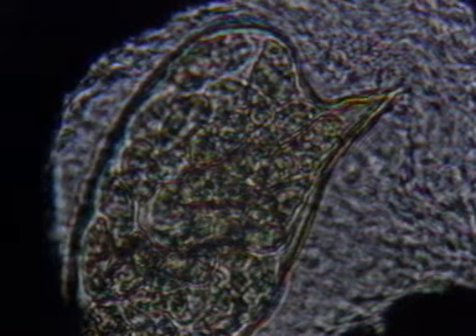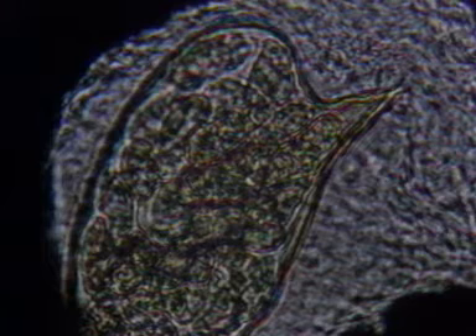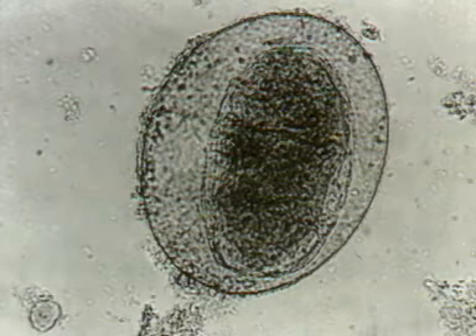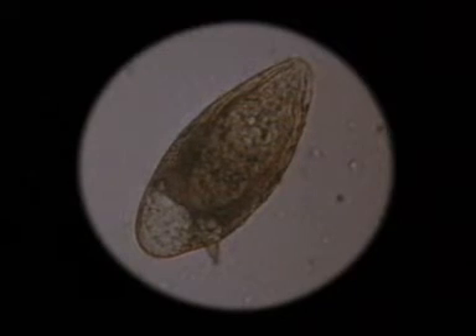Schistosome eggs are easily detected in fecal smears. They're about a seventh of a millimeter long, and are comparatively large as helminth eggs go. The prominent lateral spine is the characteristic feature of Schistosoma mansoni. The spine is terminal in S. haematobium, and although lateral in S. japonicum, the spine is very small. The japonicum egg is much rounder and is therefore easily distinguished from the oval-shaped egg of mansoni.